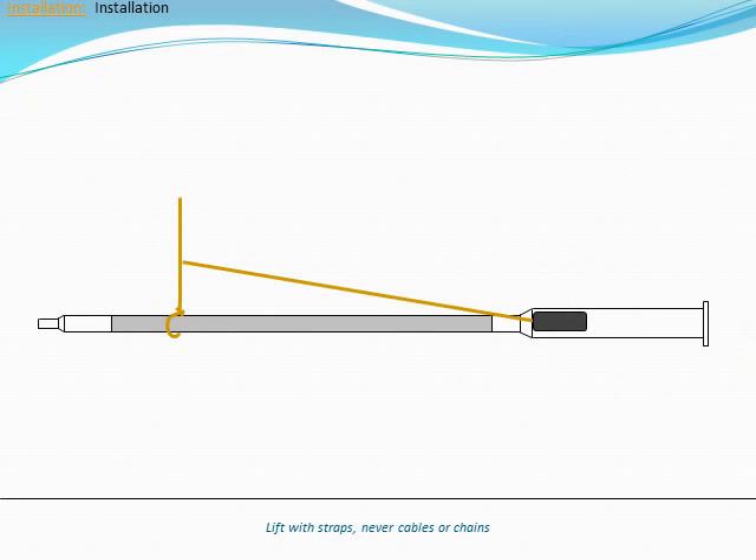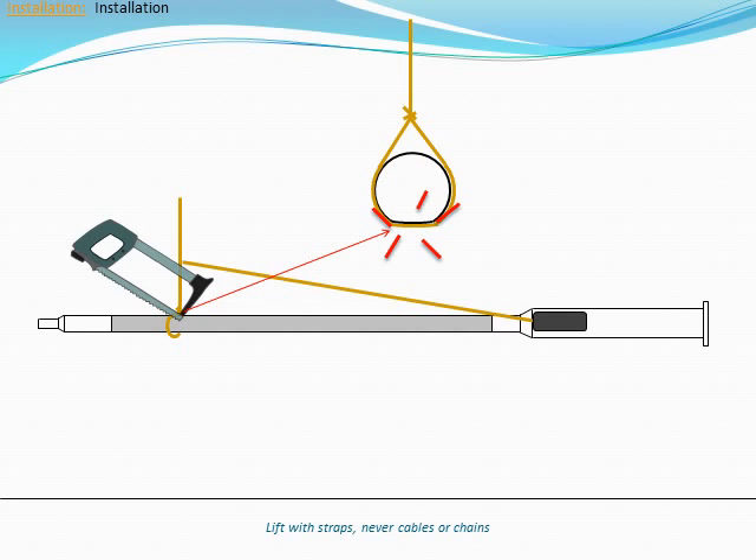Not all materials may be used at the upper quarter of the pole. Thin materials like ropes concentrate the weight of the pole in a small area and can cause damage by deforming the solar collector. Abrasive materials like chains and cables can act like a saw and cut into the solar collector.